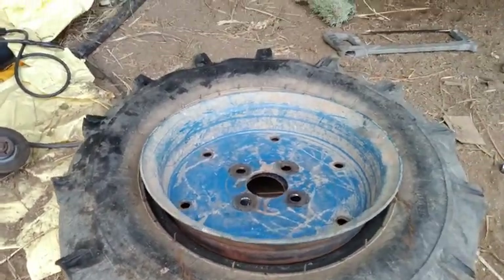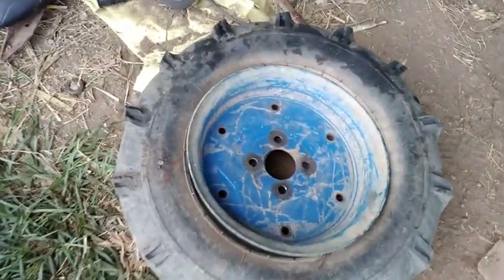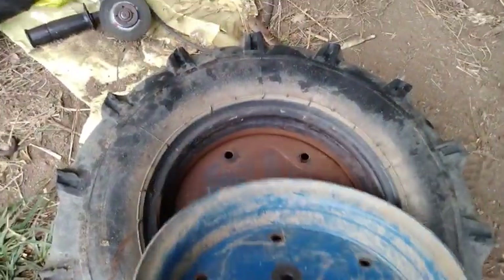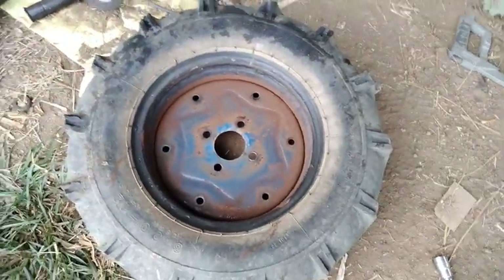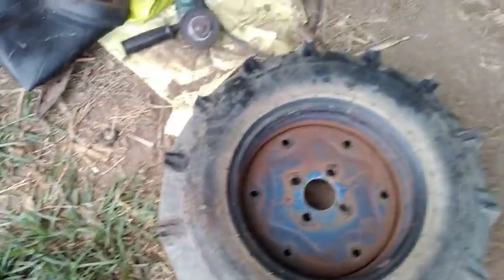Estas llantas y este rin me las adquirí cuando la armadora del motocultor Mecatec vendía, o tal vez vende todavía, el accesorio trasero.